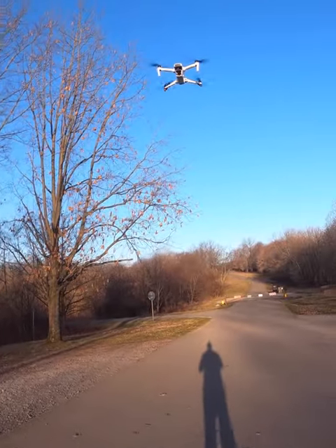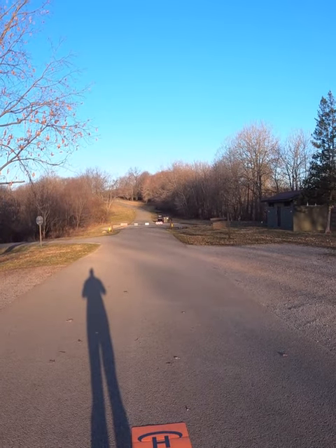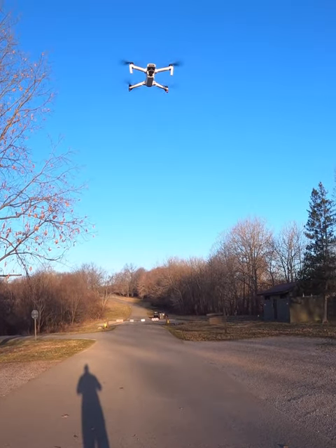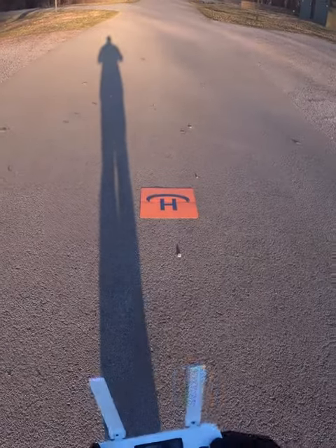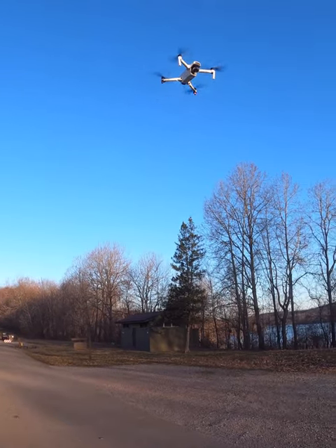Nice and stable in the air. Again, this one has the optical flow sensors on the bottom, which the Xeno Pro Plus does not. Looking good.